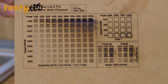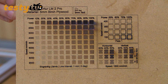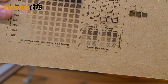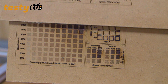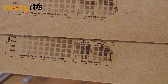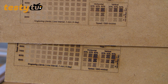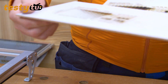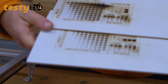Spójrzcie na najszybsze prędkości i najmniejszą moc – co się tam pokazuje. I teraz to samo tutaj. Jest naprawdę duża różnica. I to samo przy tabliczce białej – u góry jak jest to wszystko pojarane, na dole jest trójka, u góry jest dwójka. Ciekawa różnica, prawda? Teoretycznie to powinno być to samo, a okazuje się jednak że są różnice.